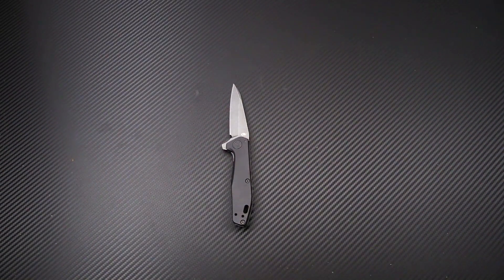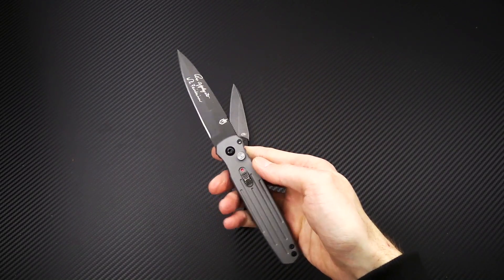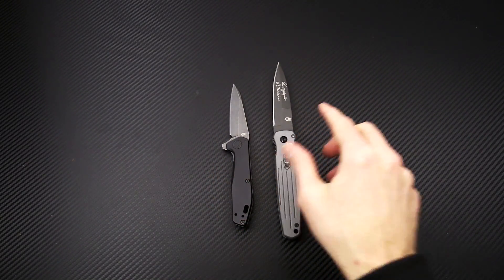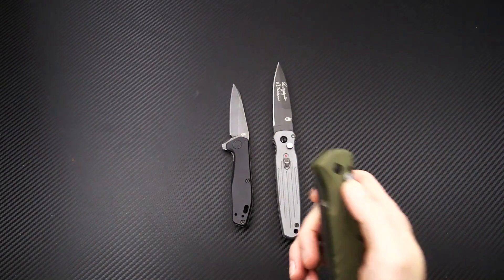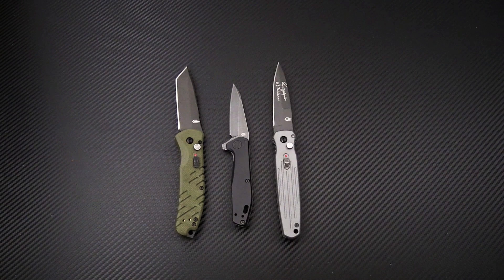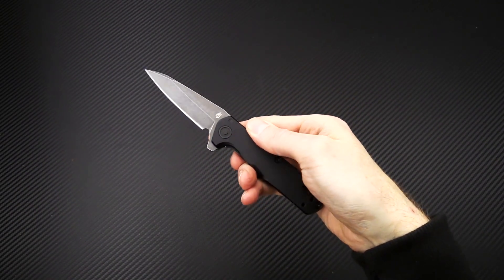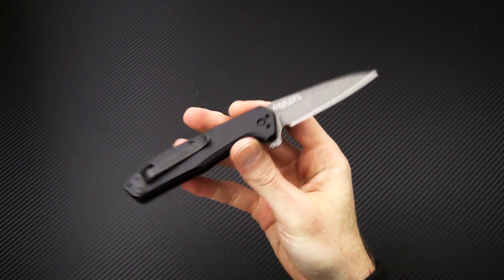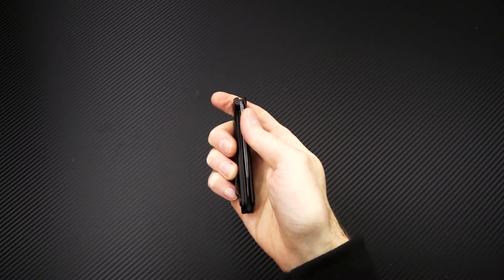We've also got some of the Gerber autos available, including the Applegate Covert auto and the Propel auto as well. Again this is Tyler with GP Knives and your week 45 weekly update. Thanks for watching and stay sharp.